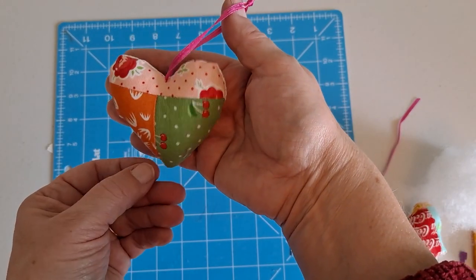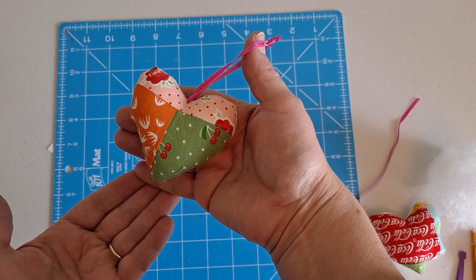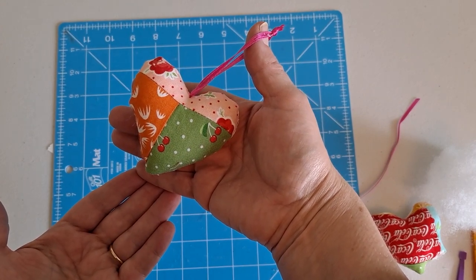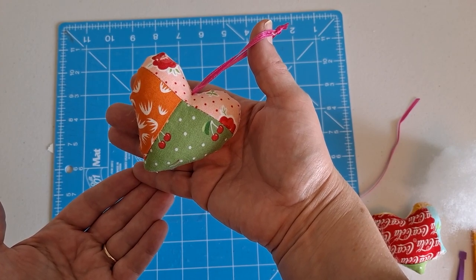And then you have this cute crumb heart ornament! You can put them on gifts for your valentines, or do a valentine tree and hang them on it. Have fun making them. Thanks for watching my video. We'll see you next time. Bye!